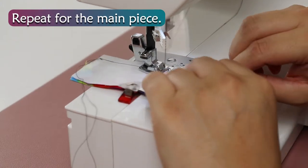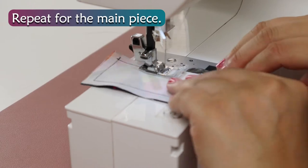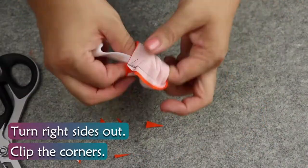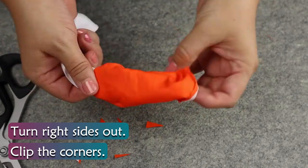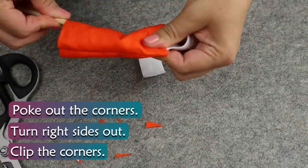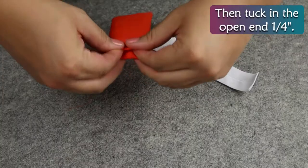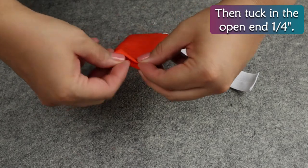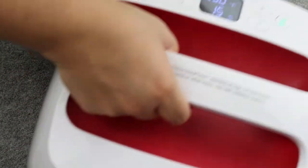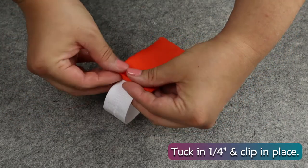Sew around three sides making sure to backstitch over the elastic a few times. Repeat for the main piece. Clip the corners, turn right sides out, poke out the corners, press flat. Tuck in the open end ¼ inch and press again. Wrap the elastic around to the open end, tuck in ¼ inch, and clip in place.